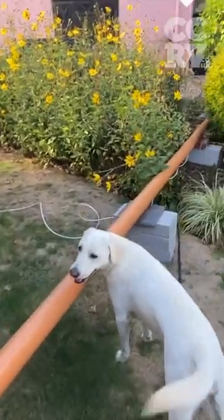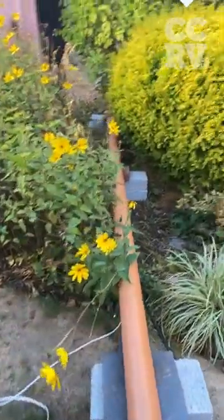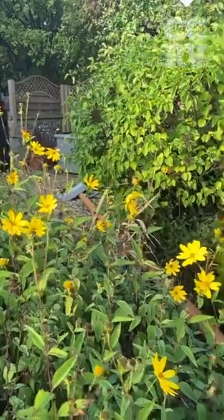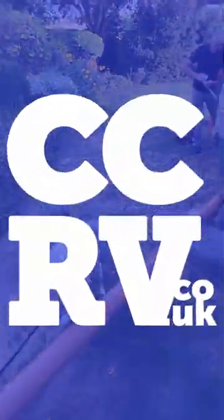We've got Monty the dog here examining everything! And then they simply run it down and put it straight into a manhole over there. So you're pretty much on mains water, mains electric, and mains sewage.